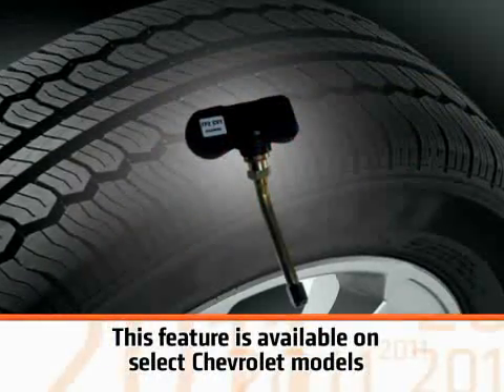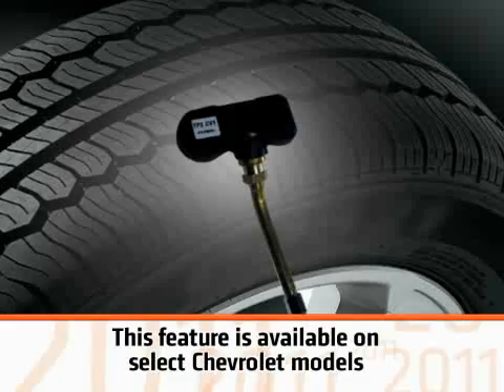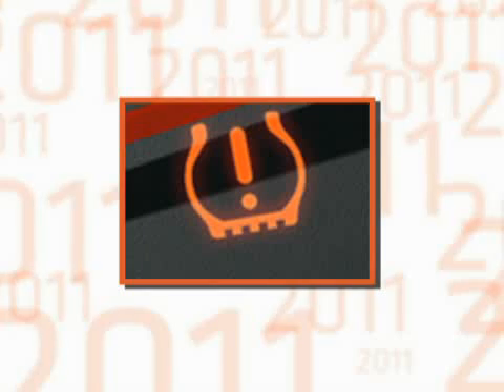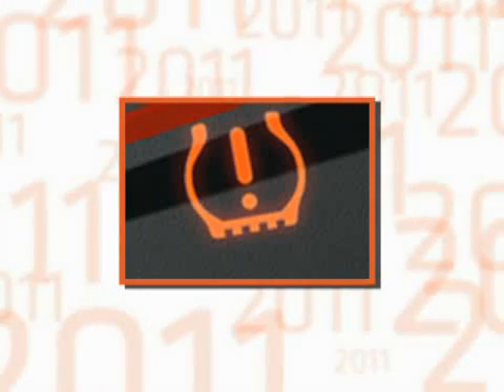A sensor in each wheel continually measures the pressure of each individual tire and wirelessly transmits pressure readings to the TPM control module. If the system detects that a tire is under-inflated, a warning tell-tale is illuminated in the instrument cluster.